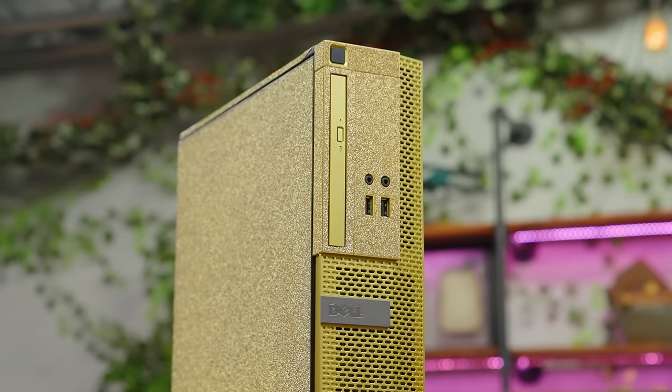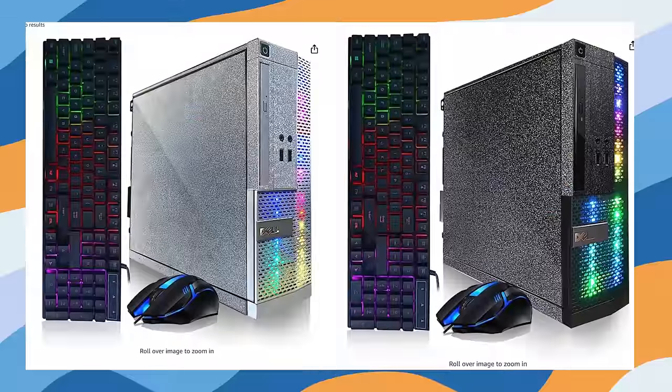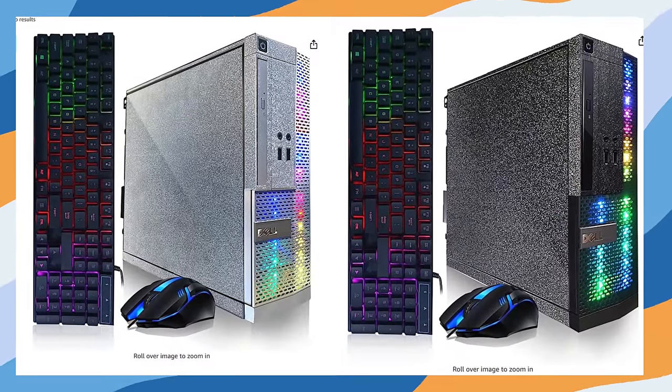This is one gold PC. Basically on Amazon there are hundreds of sellers who will try to sell you an old desktop from Dell or HP. A lot of these things are essentially e-waste, and instead of actually e-wasting them, what they'll do is swap out for an SSD, maybe throw in a very low-end graphics card, and in this case fill it with gold grip tape and call it a day.